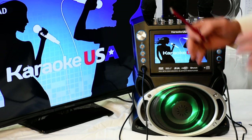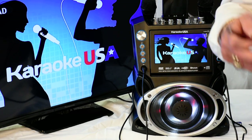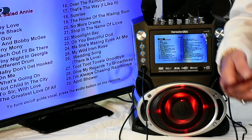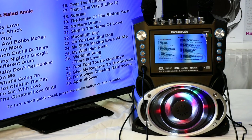This is not just a karaoke machine — it's also a DVD player. It plays all your MP3G graphics, your CDGs, basically every format you can imagine.